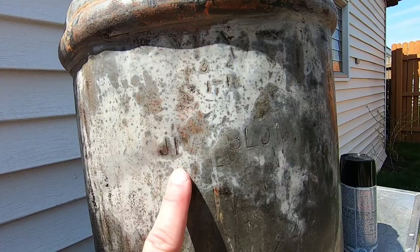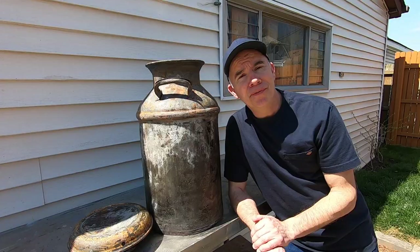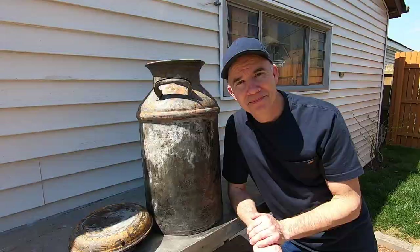Oh, this is cool. Here's something I noticed after I cleaned it up — it says Jim Blom. So Jim, if you're out there, give me a call. I've got your can.